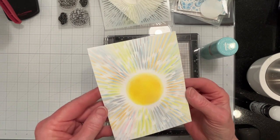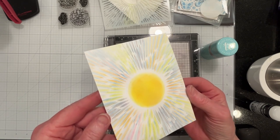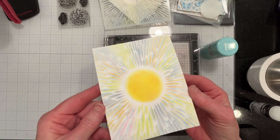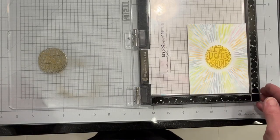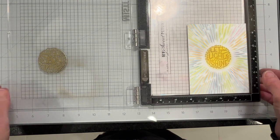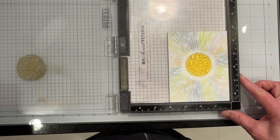When it's cooled I need to brush it off and get the loose stuff off, and then I'll trim it down to size. I'll be right back. Okay, so I'm at this point in the card where I've just stamped the sentiment.